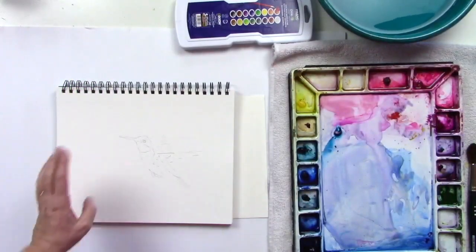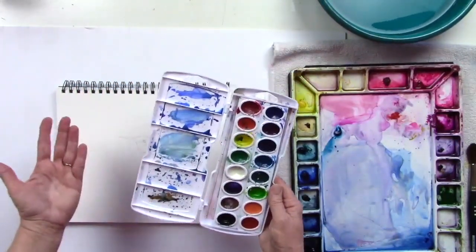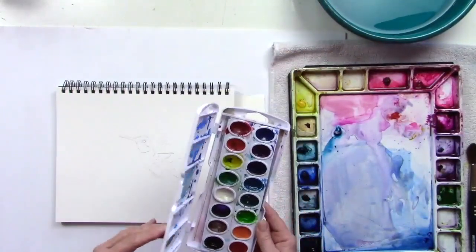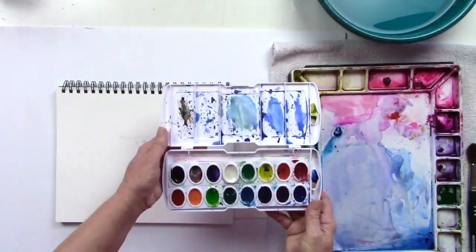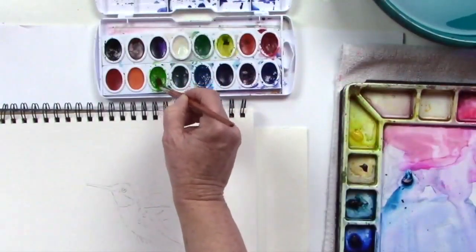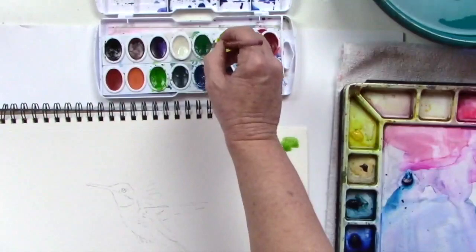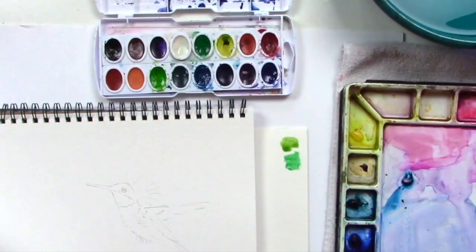This is the palette I usually work with, and I know most kids, young adults, or even adults will start out with a set similar to this, or maybe something they've invested a little more money into. We're going to see if we can make all of this work. If I use the green right out of the palette, that'll work just fine — that's a light green. I could use this darker green too, that works fine.